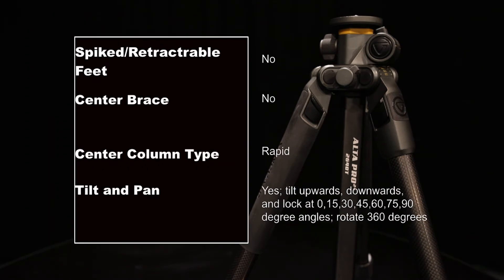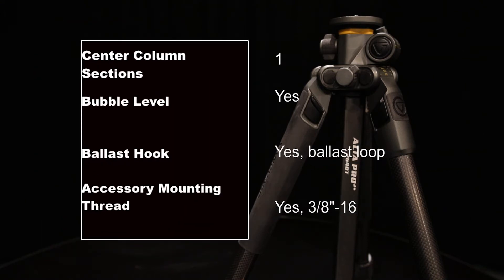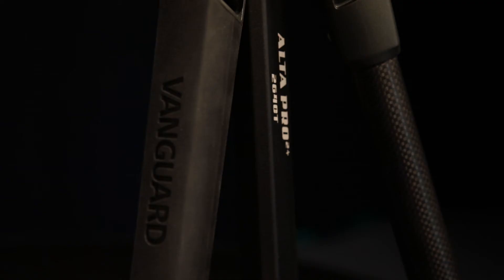I think this is an outstanding tripod, especially when trying to get some difficult shots where the landscape prevents you from positioning yourself directly behind the camera. This version of the Ulta Pro comes with a lot of neat features, and it's surprisingly light considering its capabilities.